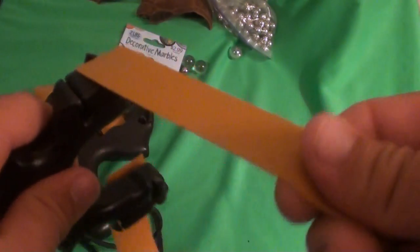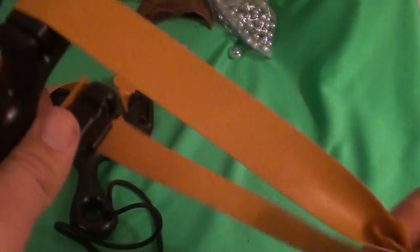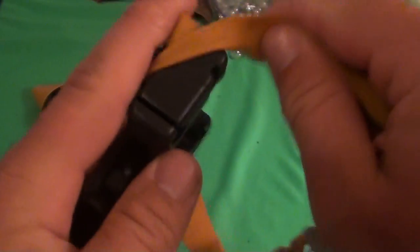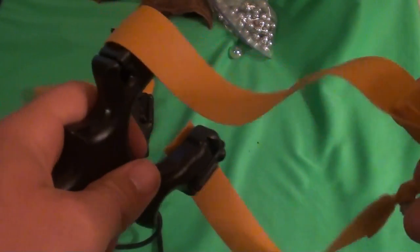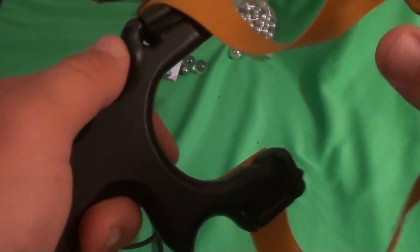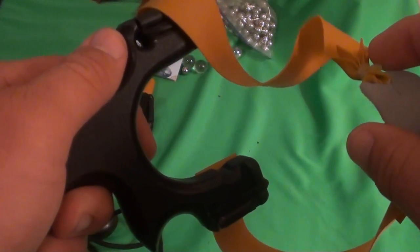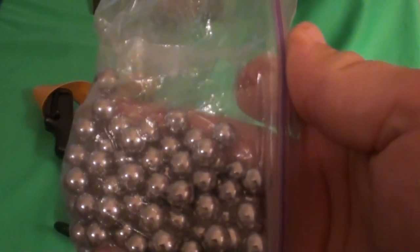These two slingshots are very versatile. You can set them up with flat bands or tubes. You can set them up through the forks where the patch goes through the forks, or you can set it up to go over the forks. It comes standard through the forks — that's how the owner of the company prefers to shoot his slingshots. They come with 50 steel shot, which is very effective for hunting small game.